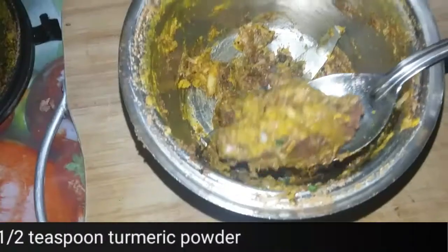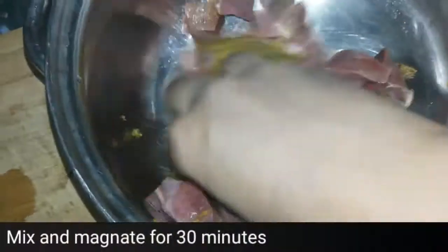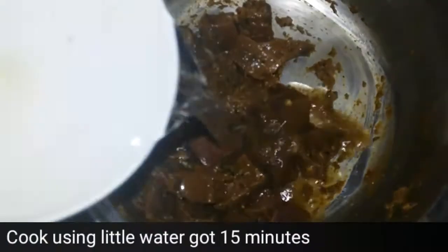We also need salt to taste and some turmeric. I have blended all of them into a paste in a blender without using any water. Now I am putting this paste into the liver and marinating it using my hand so that it will be evenly and well distributed on each liver piece.